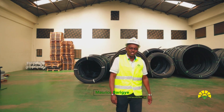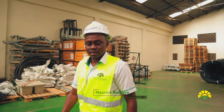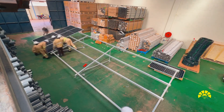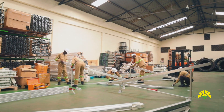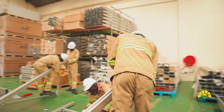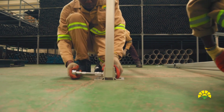Hi everyone, I'm engineer Maurice Parije, the Chief Operating Officer at Nexus Green. Today we're going to talk about solar panels. We're going to show you how we do an installation of a solar panel from the basics — to show you what you need to do and demonstrate that it can be done and it's very easy. I have a team of technicians who will help us, and it should be very straightforward.